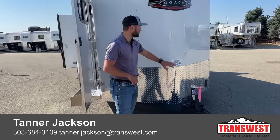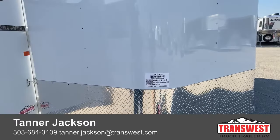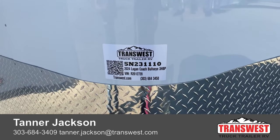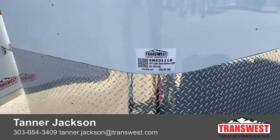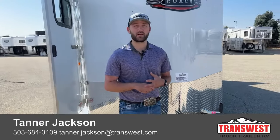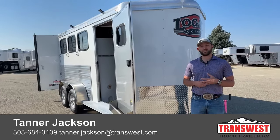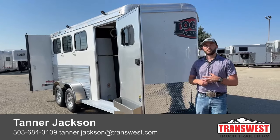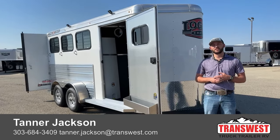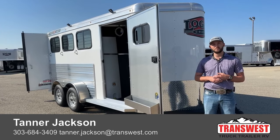If you're interested in this 2024 Logan Coach Bullseye three horse bumper pull, the stock number for this unit is 5N231110. It's one of our first 2024 bumper pulls we have in here. Stop by and check it out. If you're interested in a two horse, a gooseneck, or maybe one of those last 23s — I believe we still have a couple available — feel free to give me a call. My name is Tanner here at TransWest Truck Trailer RV in Frederick. Phone number is 303-684-3409. Thanks for tuning in.